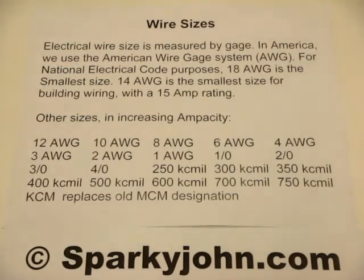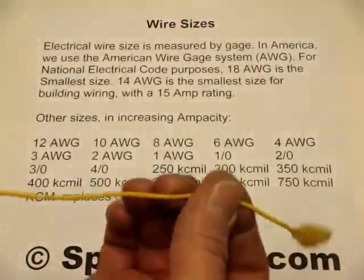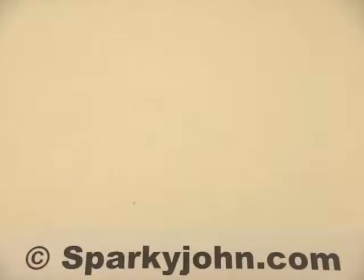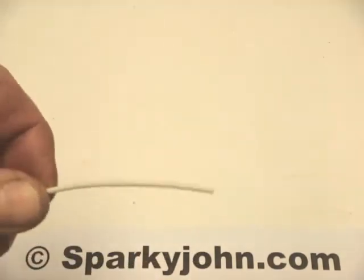18 gauge is fairly small — like a lamp cord or something of that small nature. This would be 18 gauge wire. Typically this size would be used in an application like a light fixture or some other very small, limited-use item. We also get into much larger wire gauges, which will be shown in a moment.